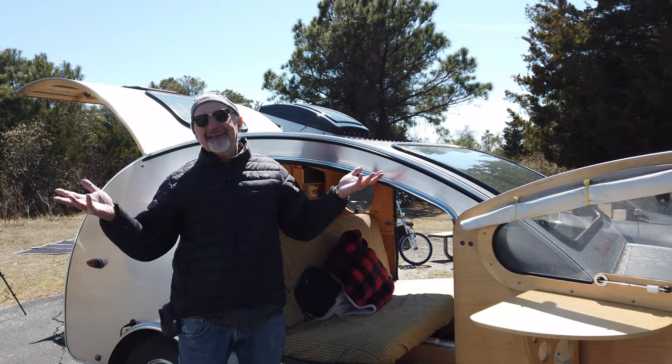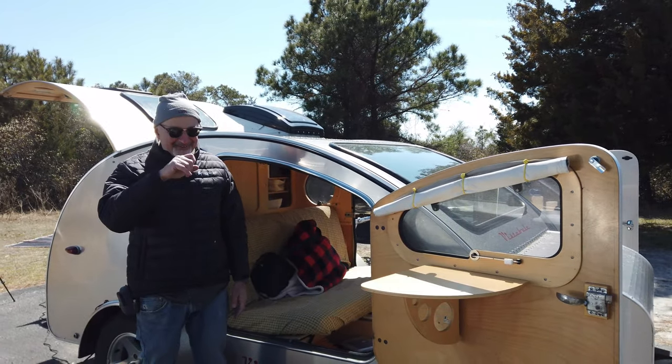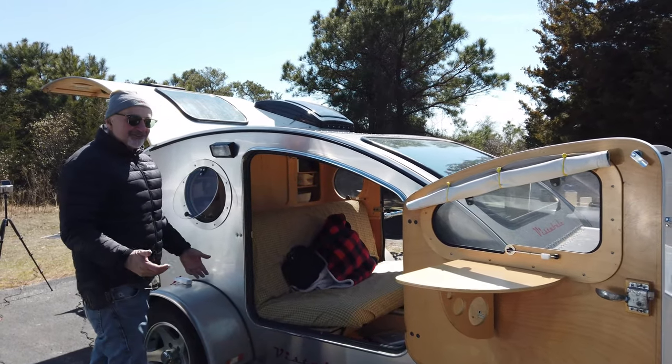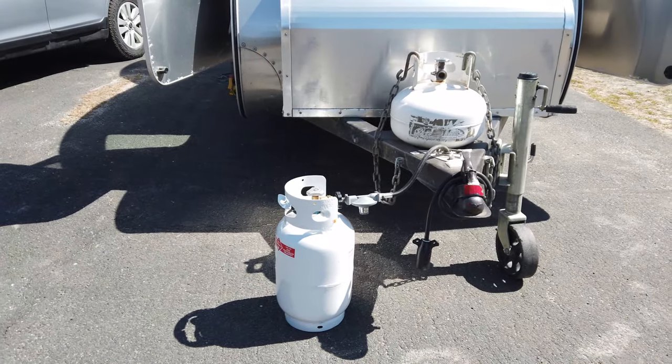I want to think about the environment and having fun and making the least impact I can. I'm not saying I'm pollution-free, but I certainly consider what I'm doing. I just love being out in nature — bird watching, the horses are here. You just can't beat it.